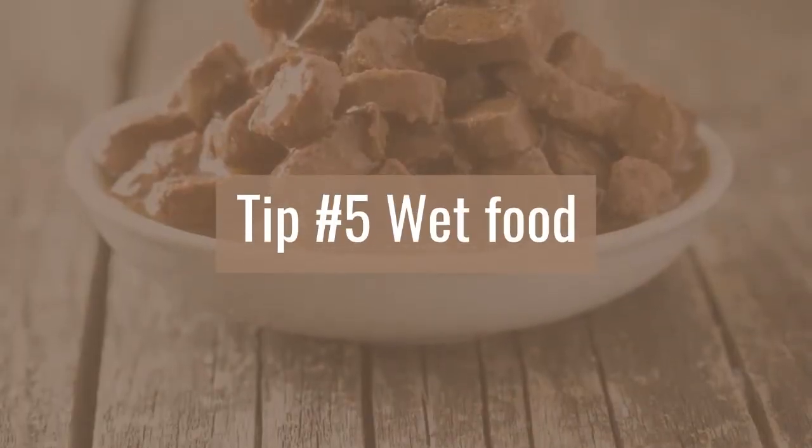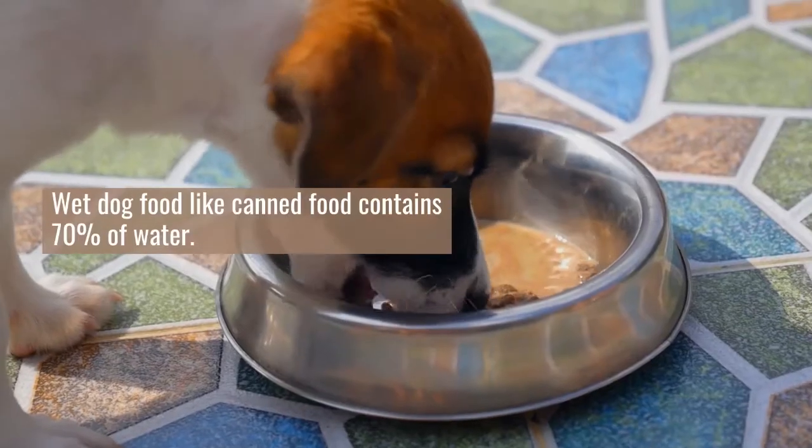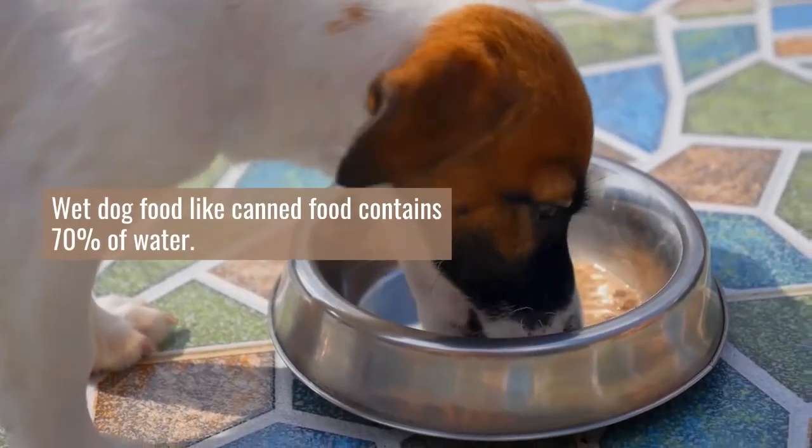Tip number five: wet food. Wet dog food like canned food contains 70% water.